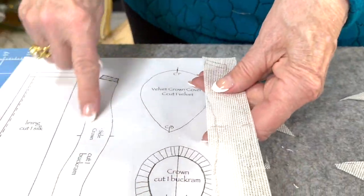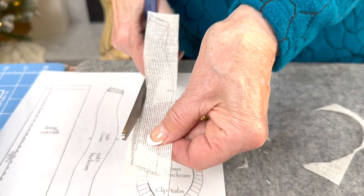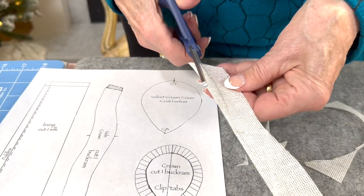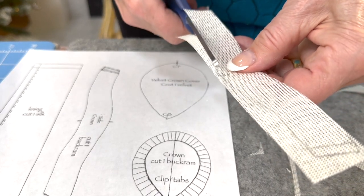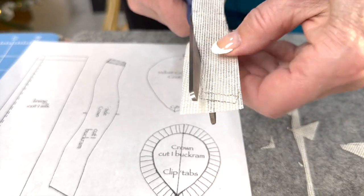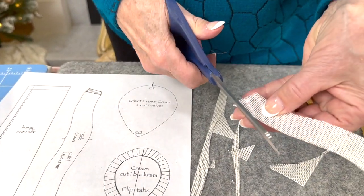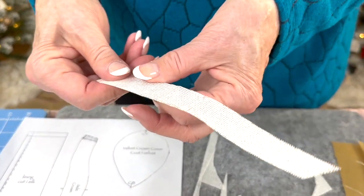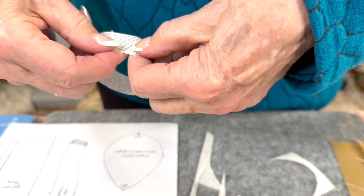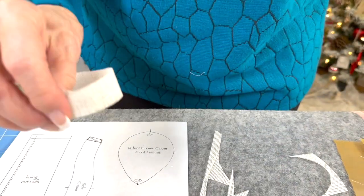Then we're going to cut out a side crown. I've marked the center front — of course the center back is the overlap, so that one's easy. Sometimes when you can see through the buckram you kind of lose your marking line. Now I'm going to curl the buckram like that, which makes it easier. Then we'll get some glue and glue it together, and I'll show you how to fit the crown into it.